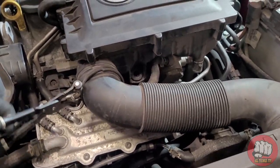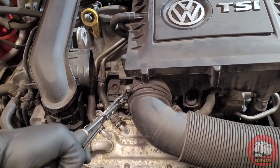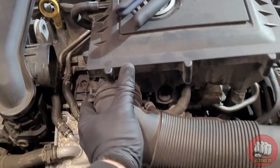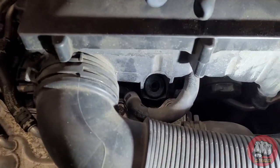Just remember that when you put the T30 back in place — the one that holds the front of the airbox in — to not do it up too tight. It only needs a nip, again because it's going into plastic, otherwise you'll just strip the plastic out and break whatever you're screwing it into.